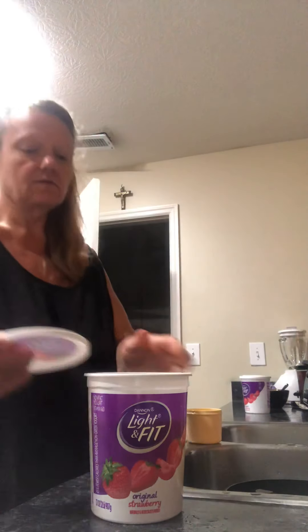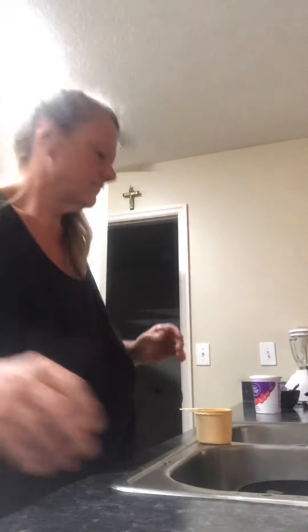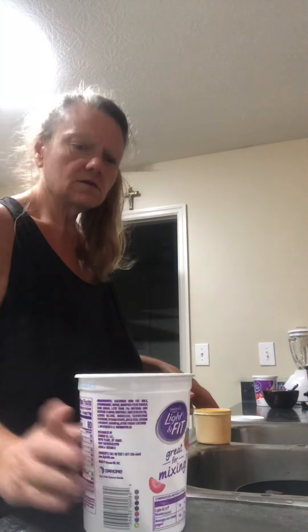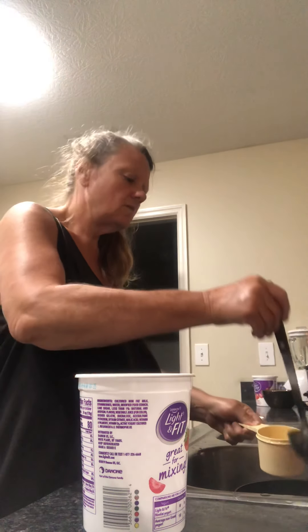I can't take a lot of sodium. I leave it cool a little bit before I start doing it. I usually get about three or four containers. This one I might get a little more.